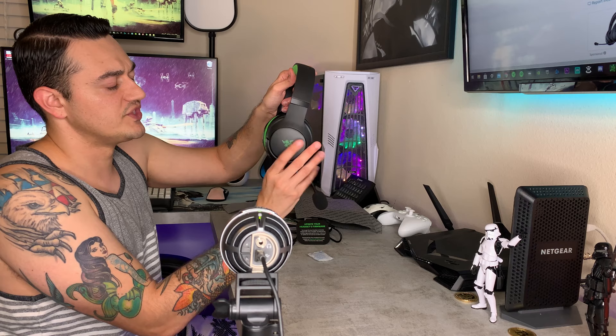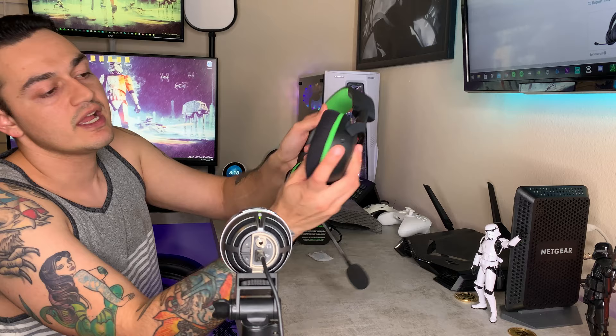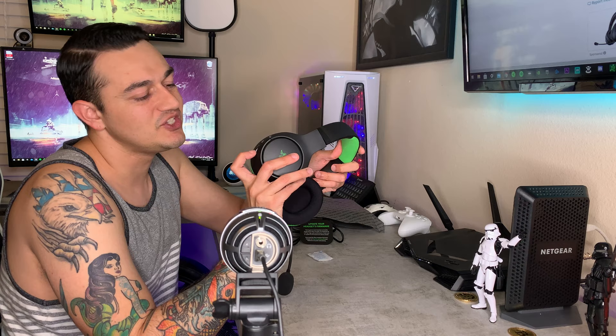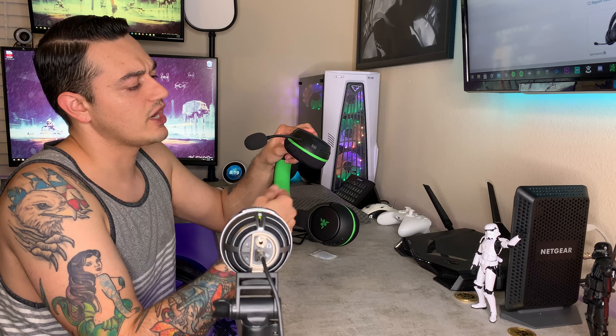The ear cups swivel but there's no snap-back or tension — they just swivel freely. For the controls, you have the Xbox and PC pairing button here. Just like pairing a controller, you press this and then press it on the Xbox and it pairs right up. You also have your chat and game blend dial — down is for chat and up is more game volume. I do not like these infinitely spinning wheels that just spin endlessly. I prefer them to bottom out so you know when you're at 100% or 50%.